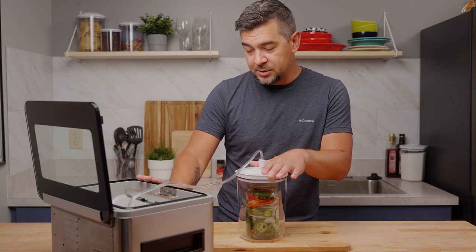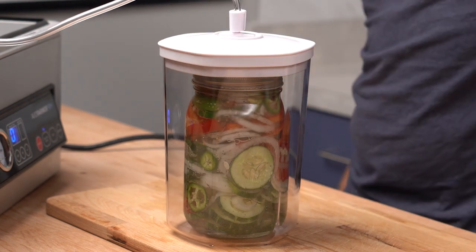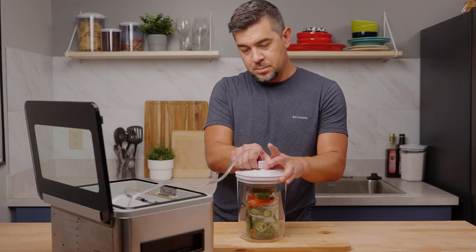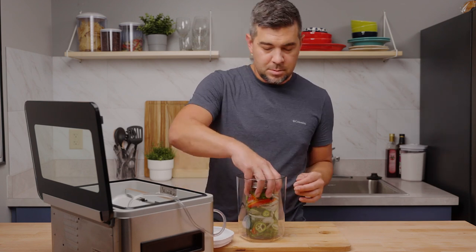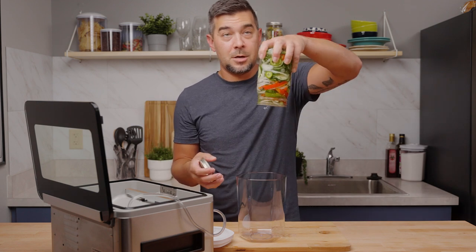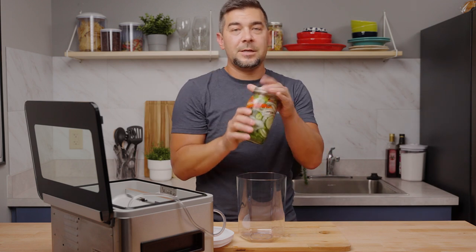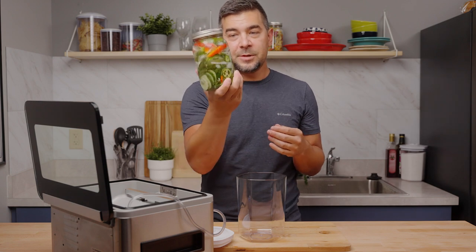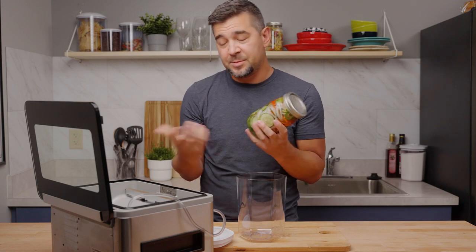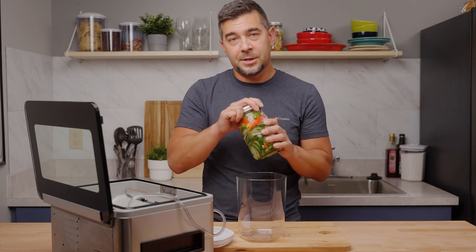Then go ahead and press and hold down the auto vac and seal button. Let's see if that worked. Got a nice seal on our mason jar — nice and sealed. After that's finished, tighten the lid all the way down and throw this in the refrigerator. You can keep it up to about two months since it's sealed up and all the air is taken out, as long as you keep it in the fridge.